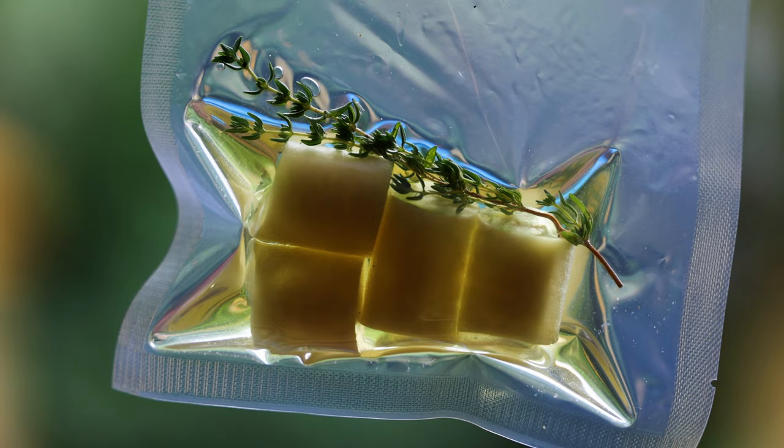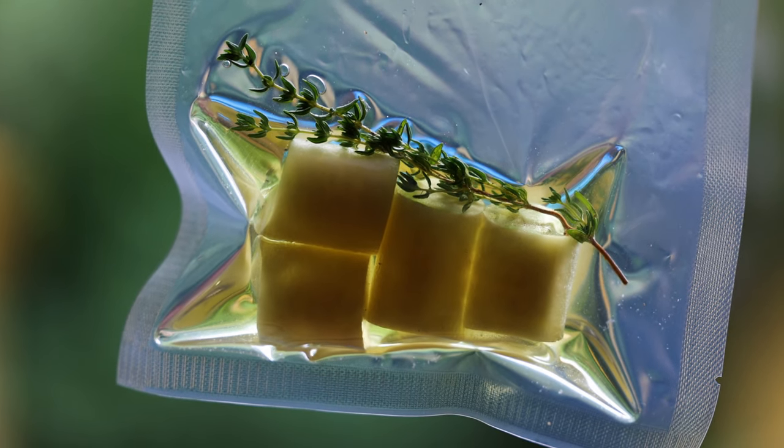I worked on this dish on and off over the course of a few months, and it took a little while to come together — which is going to seem ridiculous when you see how simple the finished dish is. Probably the most promising idea that I ultimately rejected was the idea of confying potato, filling it with a flavorful filling, and then tempura battering it. This is something I'll probably return to with a different vegetable in the future because I was getting really great results, but it just wasn't quite right for what I was looking for with this particular dish.